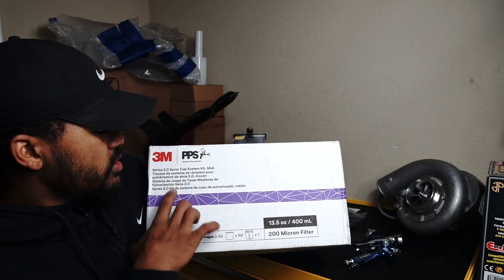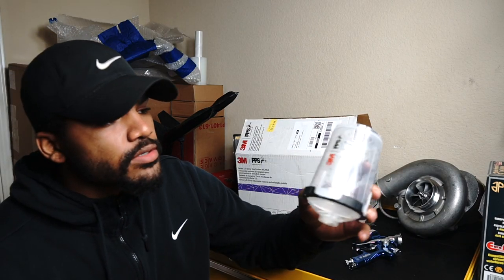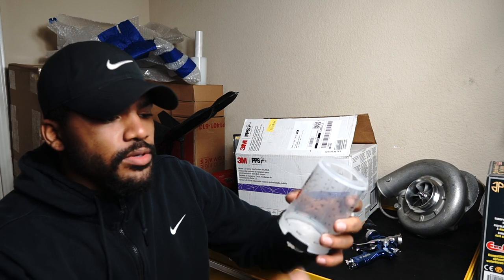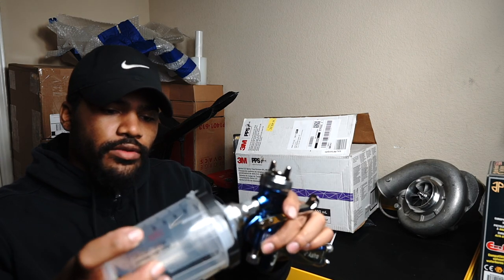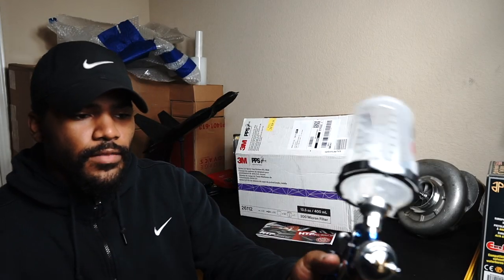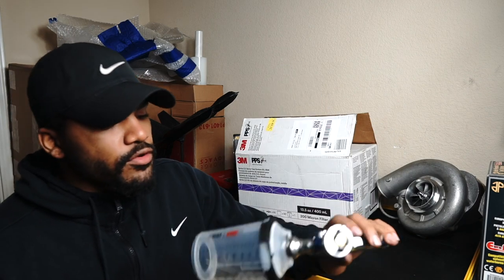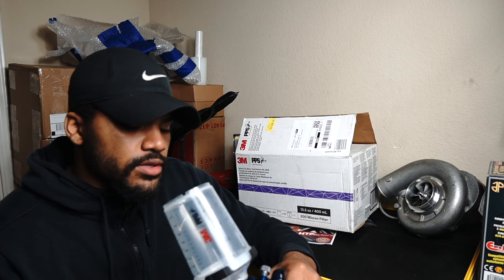I'll be using the 3M PPS 2.0 quick release kit. This is the main cup — you put it on, throw your filter in, mix it up, then spray. It shrinks the bag down and you throw it away, so it's disposable. Putting it on the gun, it just slides on and twists to lock, and it is on there very solid. It's a very proven system, and that's the main reason I got it — I didn't want to worry about cleaning it.